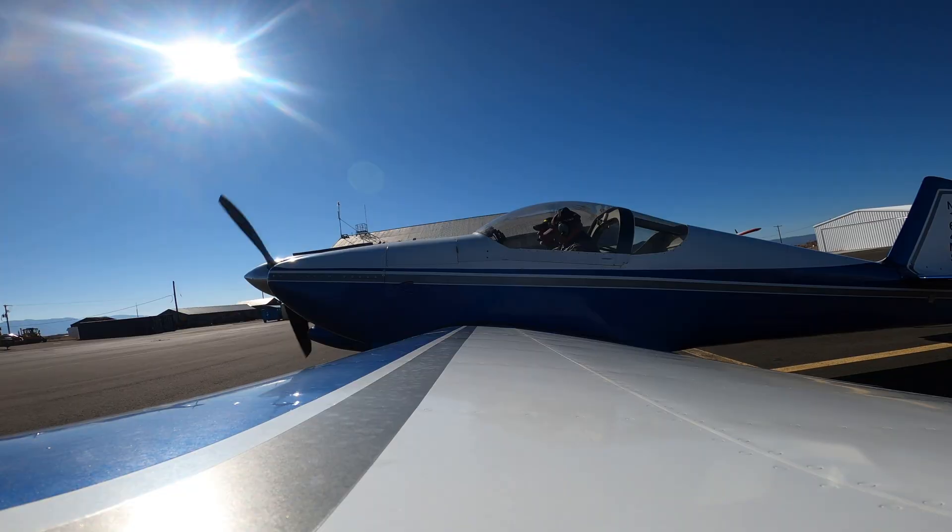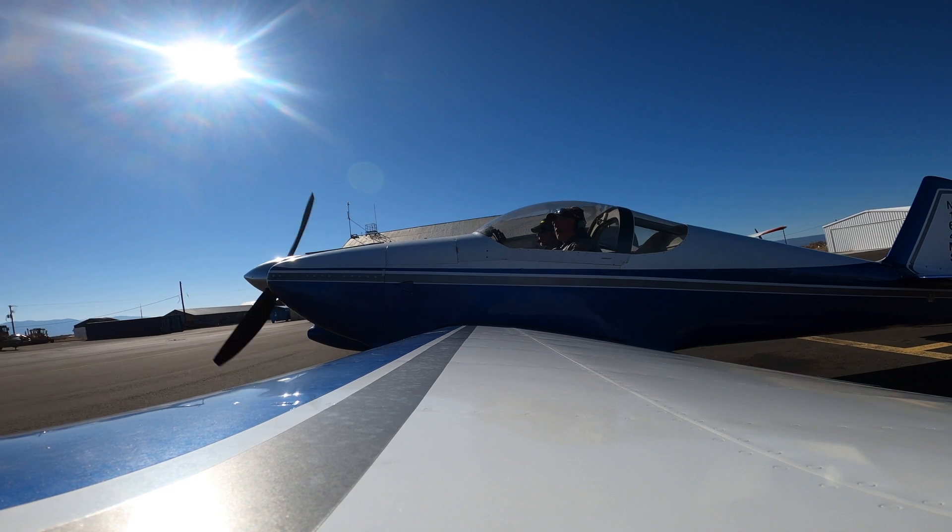So we're going to taxi out here in our RV6 with the G3X Touch, and I've taken Mark Cook, the Editor-in-Chief of Kit Planes, along with us to explain this to you, so I'll be talking to him as we go through this process.